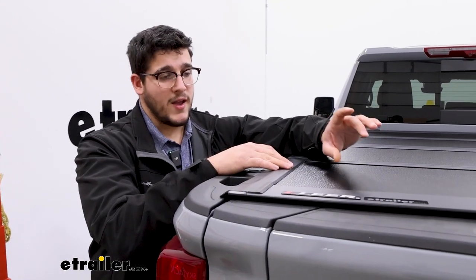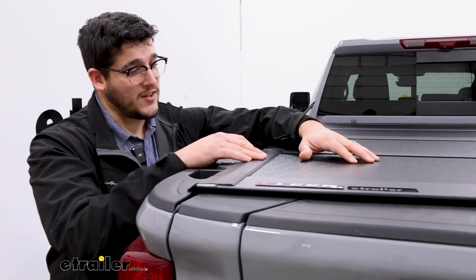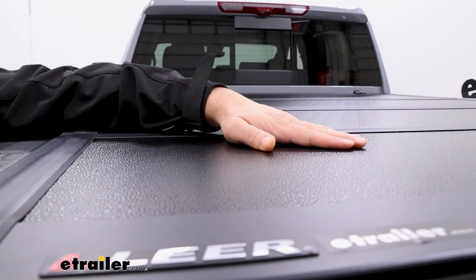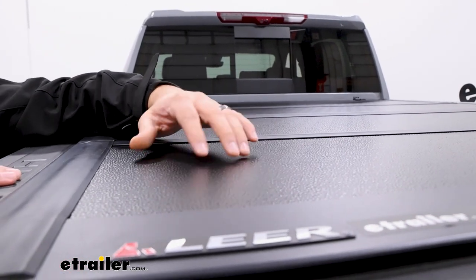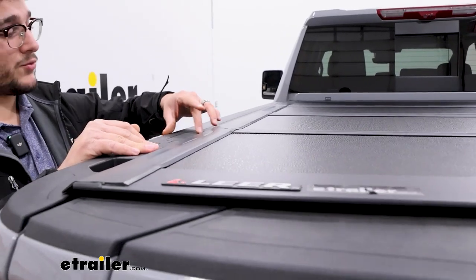This is going to have a fiberglass core to it and reinforced plastic on top. That reinforced plastic is tough, but also going to provide a really sleek design, a little bit of texture to it, and it's really going to match the side of our bed rails too.